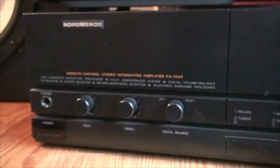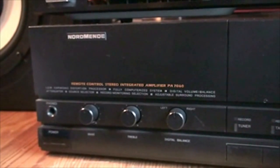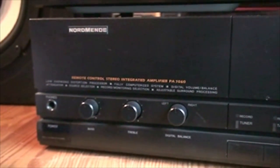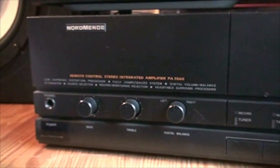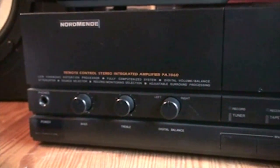Let's go from left to right. Here we have the power switch, which is a real stupid setup. The only thing it seems to do is turn off the speaker outputs and all the lights on the front. It doesn't turn off the transformer or anything, so that's stupid.